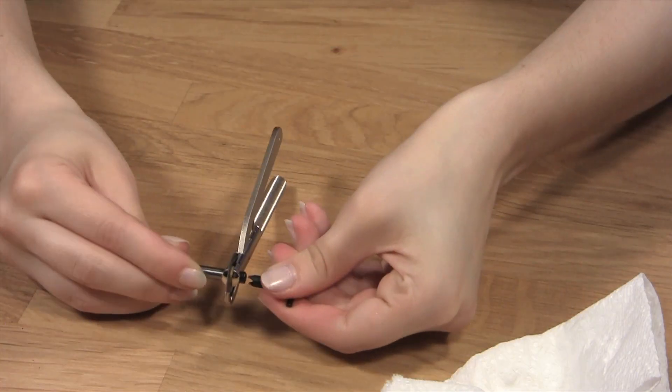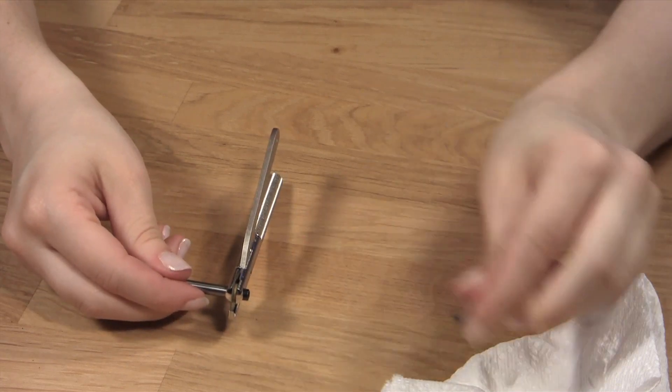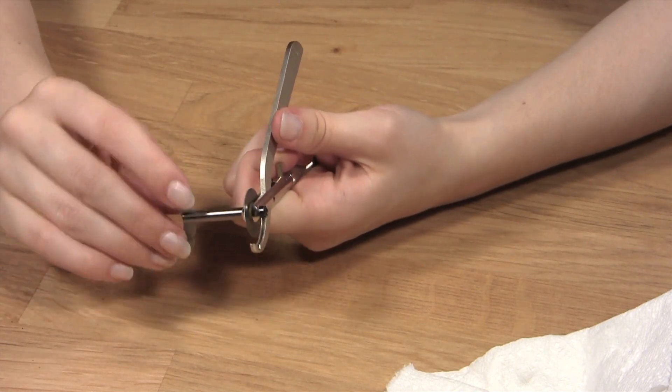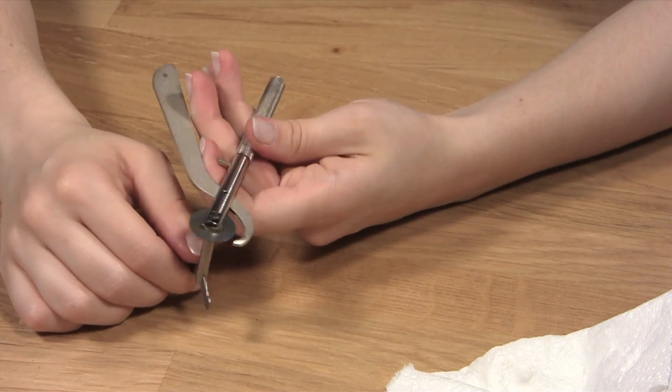Not only will this tool make it easier to remove rings from people's fingers, it is also a two-in-one tool. The actual ring cutter can be detached from the electric drill and powered manually by hand for people who are uncomfortable with the electric powered blade.